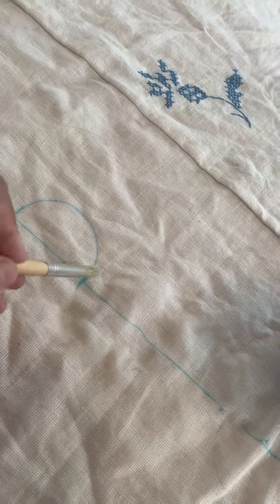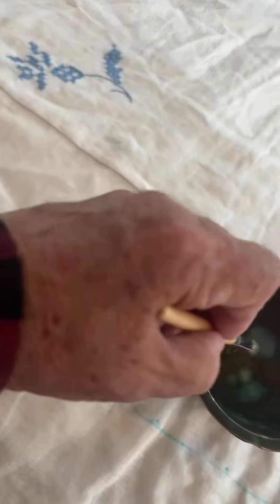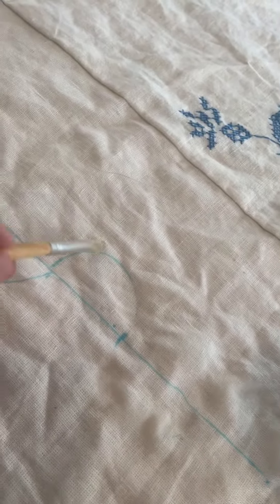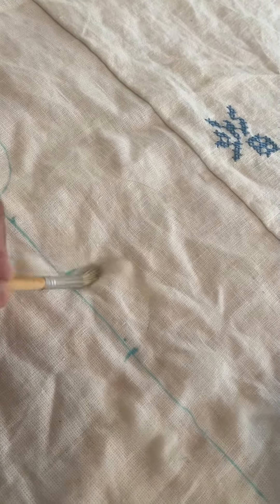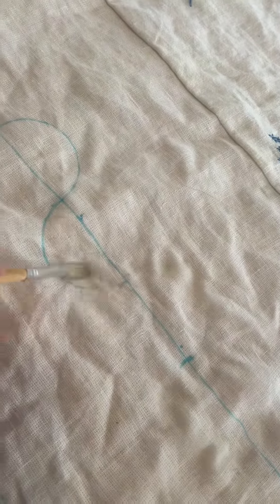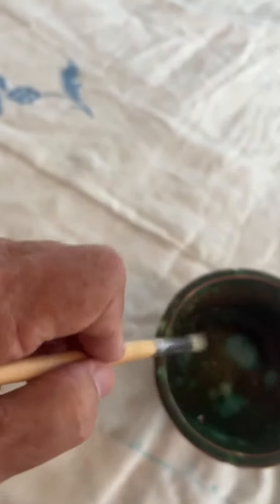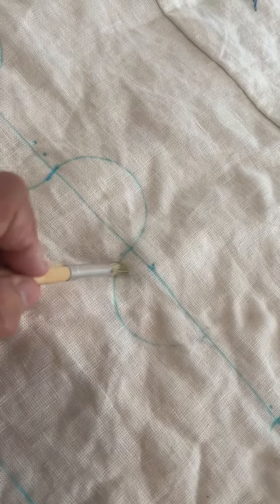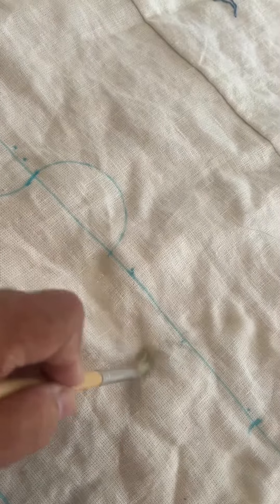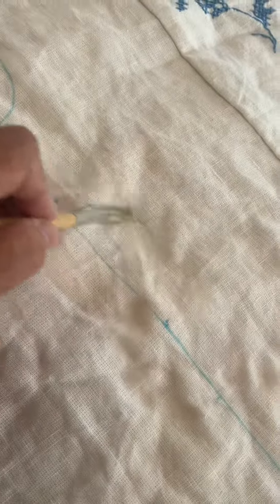I measured out my border. It's 80 inches, so I need to use a 4-inch circle for it to come out correctly, evenly. I had a little problem with getting it to come out, so I had to erase my lines on this.